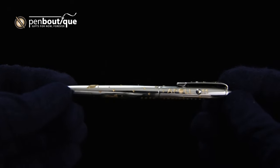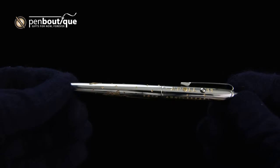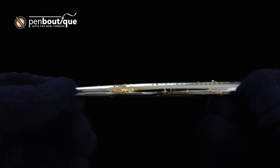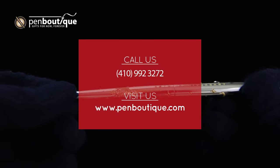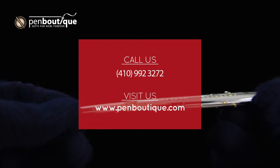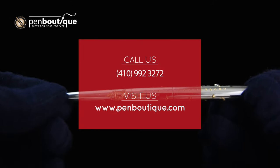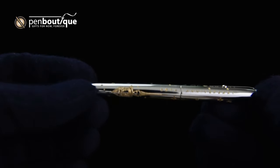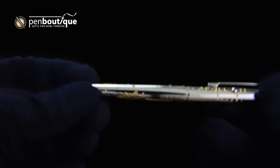If you have any questions about this or anything else remotely pen-related, feel free to reach out to us at 410-992-3272, or visit us on our website, PenBoutique.com, where you can chat with us during normal business hours.